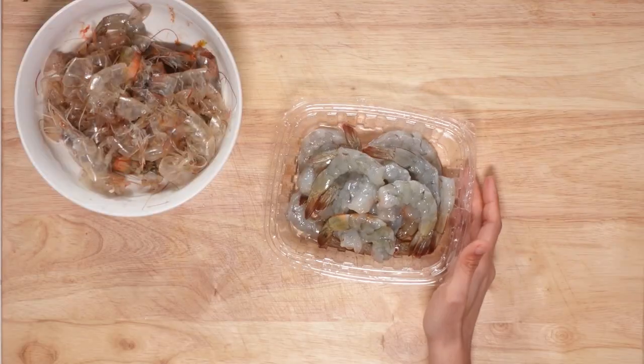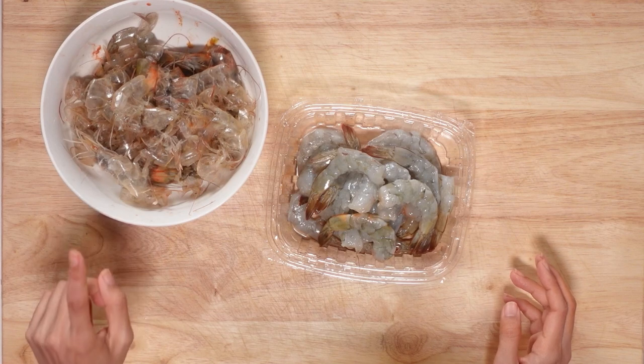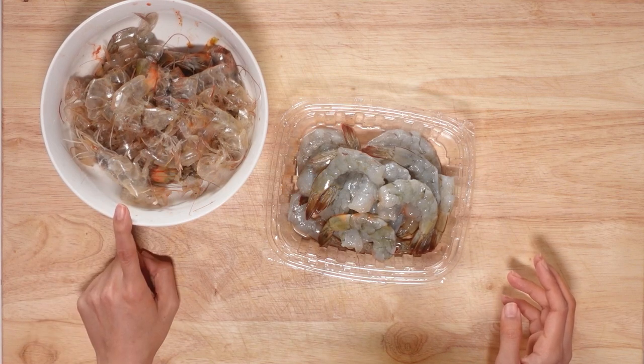So I decided to build the heart of this soup around shrimp. Shrimp is a beloved protein in Southeast Asia, and it provides a lot of umami flavor. You can get your own deveined, peeled shrimp. However, if you're like me and you peeled your own shrimp, save the heads, save the shells.